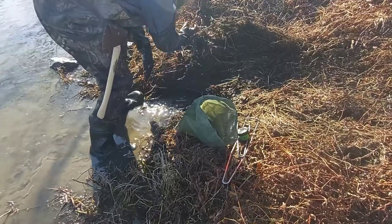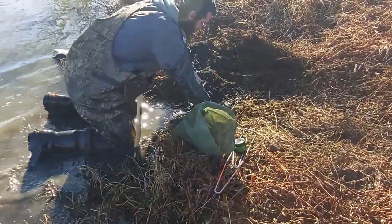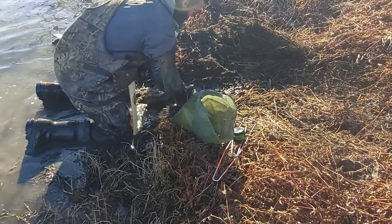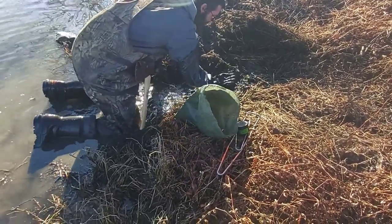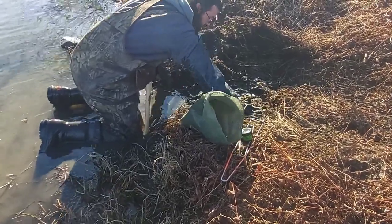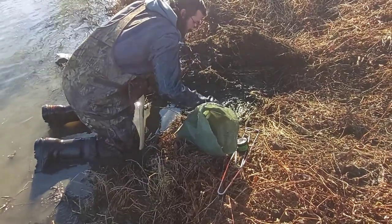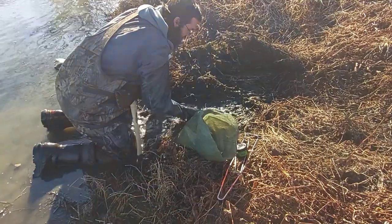Now get on your hands and knees and slick that up a little bit with water. Just rub your hands back and forth on it, make it nice and shiny. That gives it visual appeal.